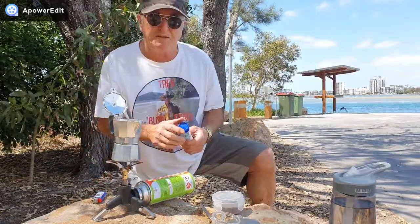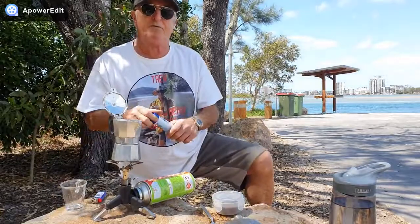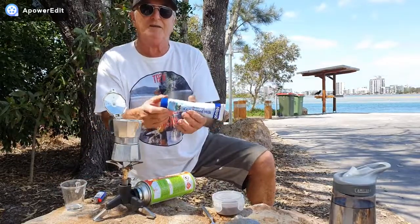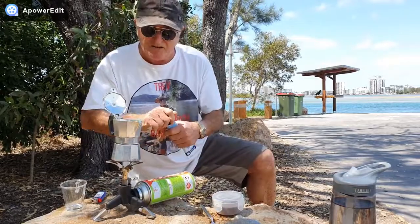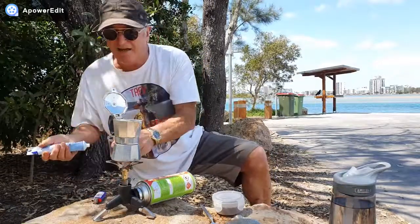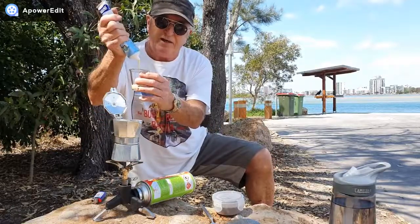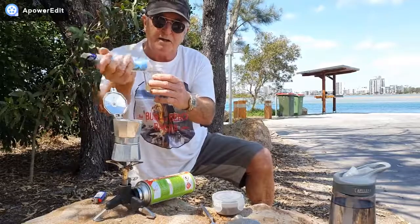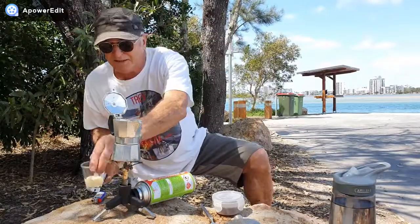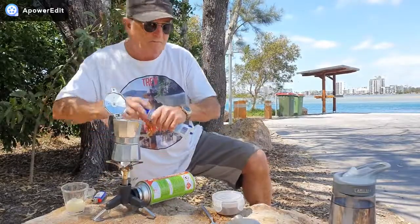Now with a Spanish bonbon, the good thing about this — why you can use this camping or out on the push-bike — is that instead of milk we use condensed milk, so you don't have to worry about keeping milk cold. A lot of recipes I saw go about half and half with the condensed milk and the coffee, but I think that's a bit too sweet so I'm gonna go about here. I'm gonna make this one for my mate Pete.